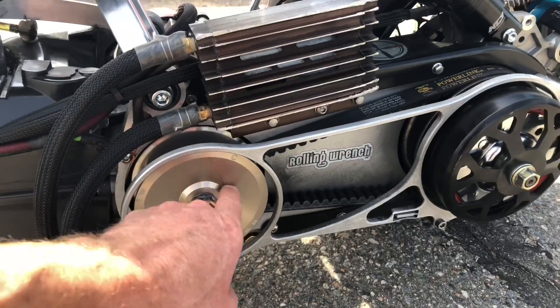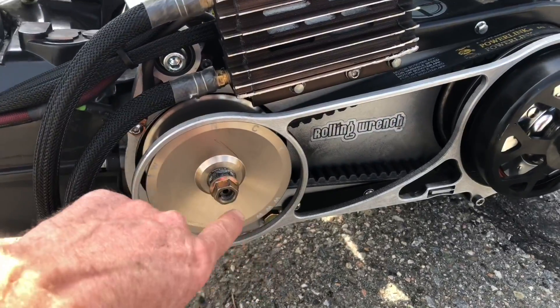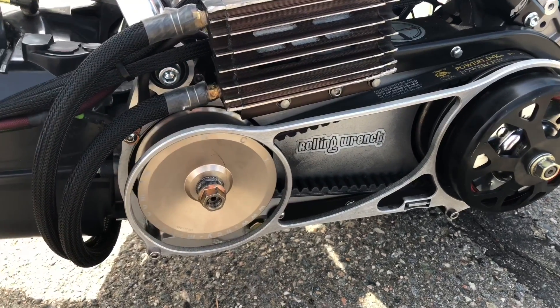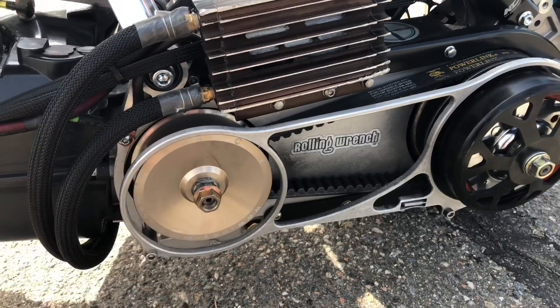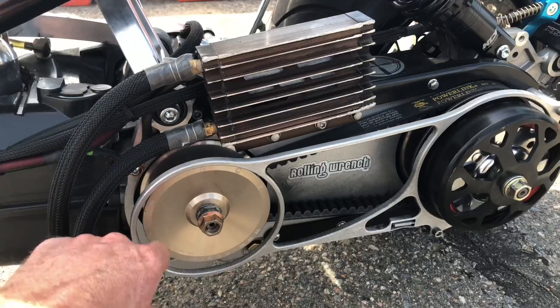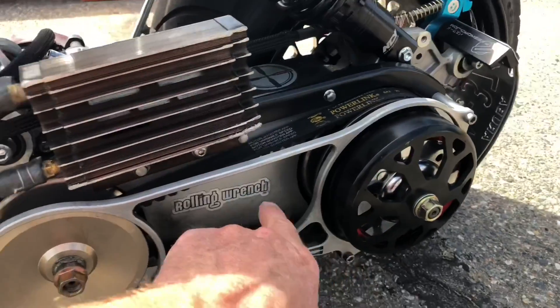Right behind here you'll see — when I do this install video — there are six rollers. The lighter the rollers, the higher the overall engine RPM; the heavier the rollers, the opposite. There's a perfect gram for your weight and your terrain. On a basic GY6, 10 gram is like the performance weight. And then you've got the belt.